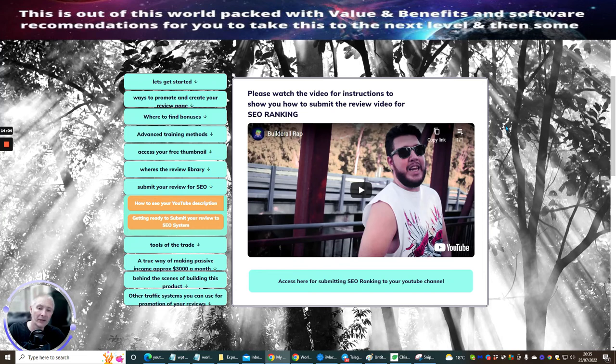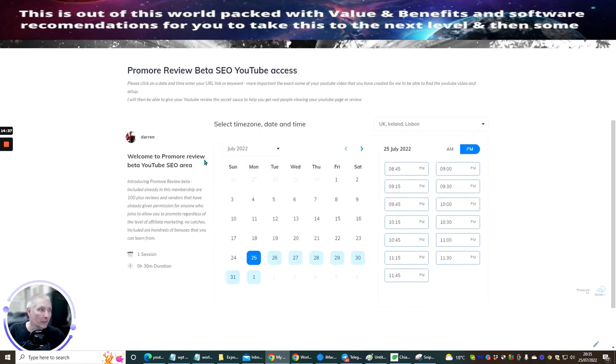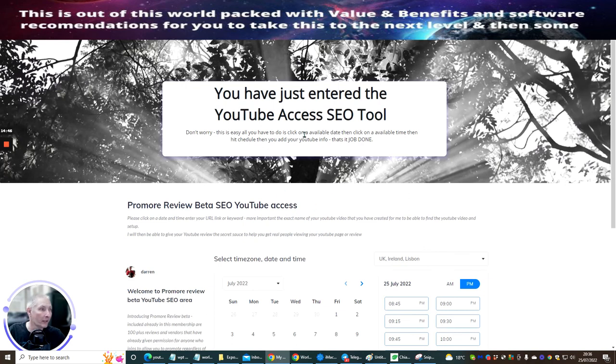You're going to get anywhere from 300 to 700 views with real people introduced into your YouTube channel. This is going to be very healthy — it's not a bot. These are real people watching your videos, so please don't think I'm running a bot. If you have any problem with access here when submitting the ranking tool, click on here and you should see I've introduced my email address.